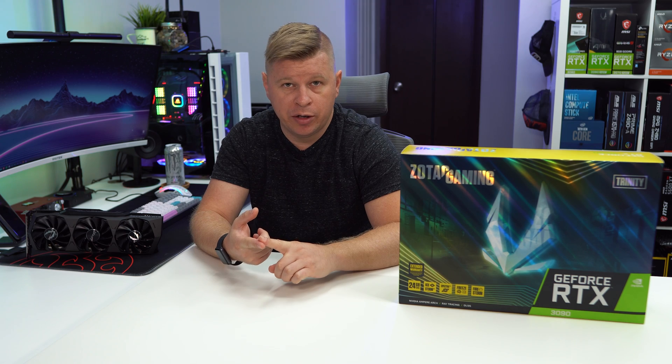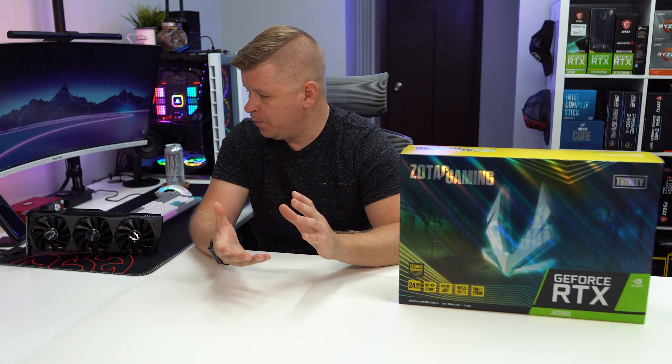Zotac will be selling this card for $1,499. That price needs to make sense for you. If you're purely gaming, 5-9% better performance than the 3080 just doesn't make sense — at least not to me. You could take that extra money and buy a very nice 4K monitor, some fast NVMe SSDs, a new processor, or a new motherboard. This is the most powerful gaming graphics card currently available, and that's why a lot of people want it. But just think about whether it actually makes sense for you. The naming and the custom gaming-style cards with RGB lighting kind of confuse the tier of this card — but this really is not a gaming graphics card.